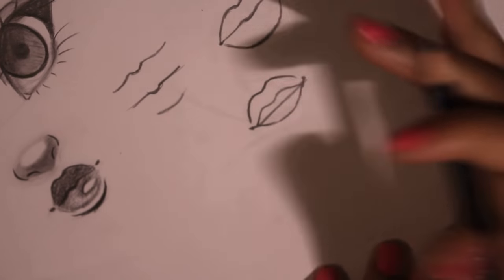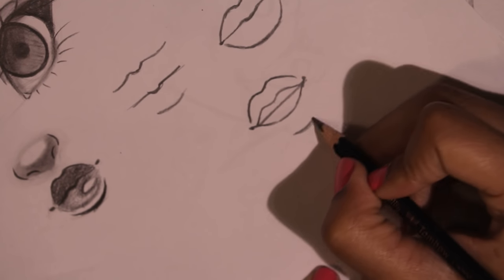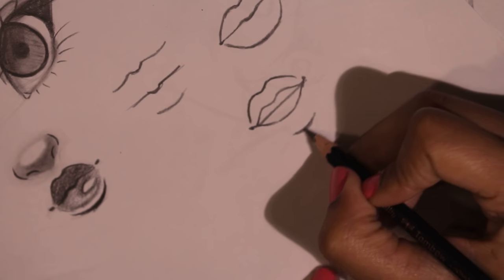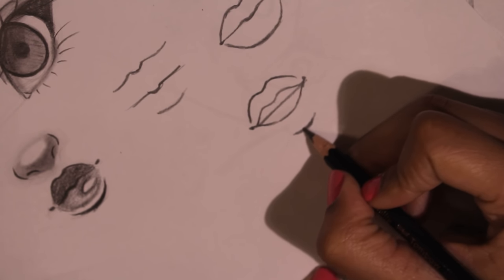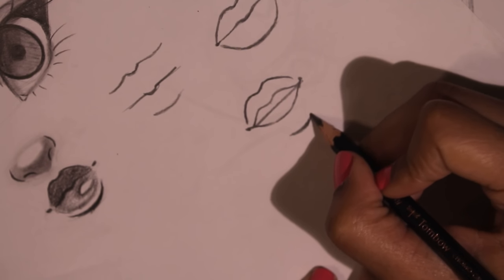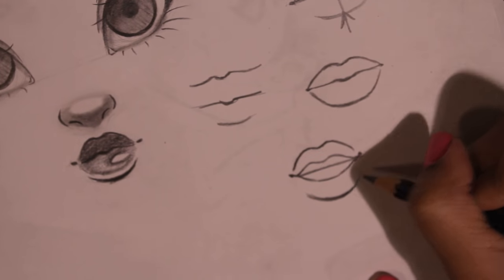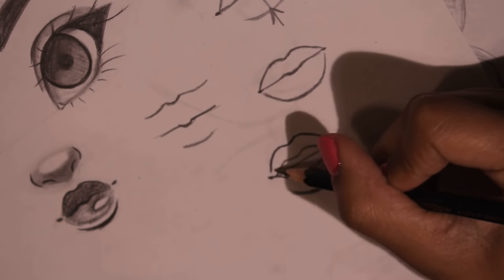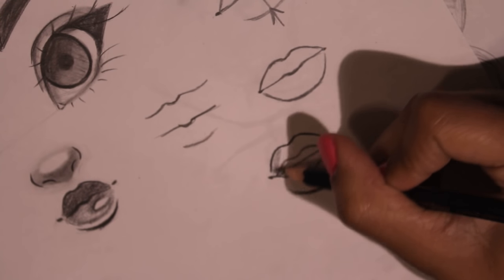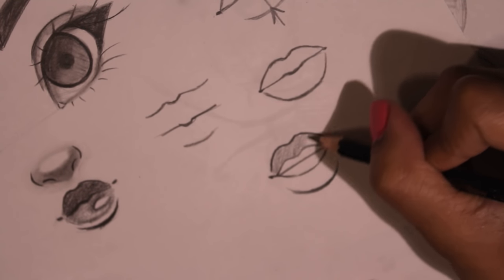After I do the top lip I do the bottom lip, and like I did for the other one I just make the bottom line a little thick right here and then let it taper. See.